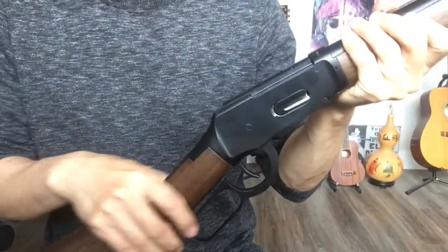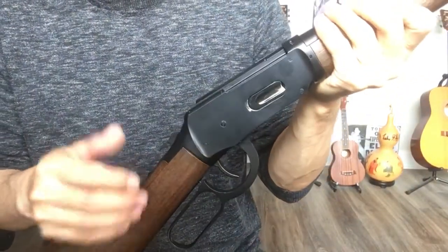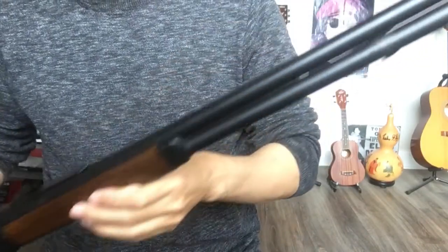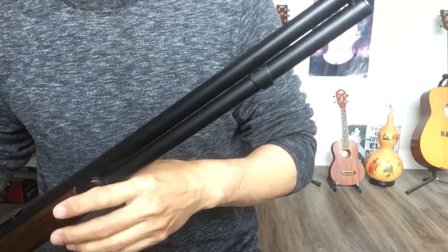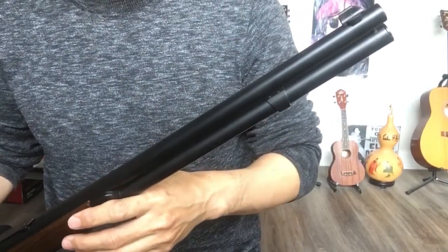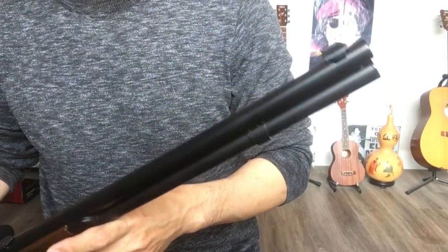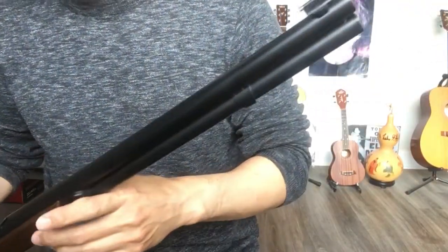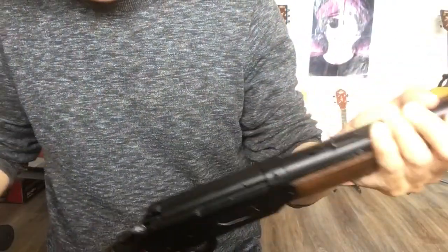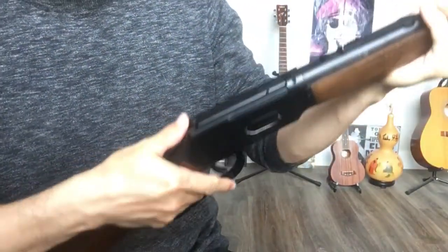This one can shoot BB. It also says you can shoot pellets — you can buy a shell and shoot pellets. But the thing is, this one is not a rifled barrel, so if you shoot pellets you may not get the kind of effect you want. So I still shoot BB, and BB is much cheaper than pellets. This one has shells and it's lever action.